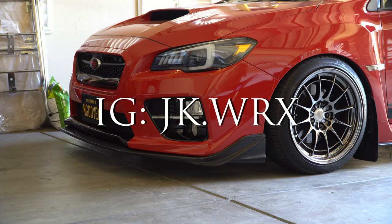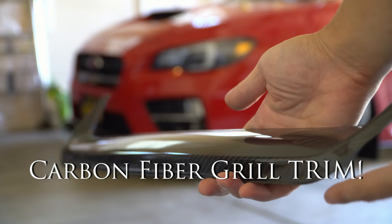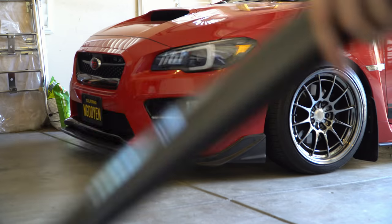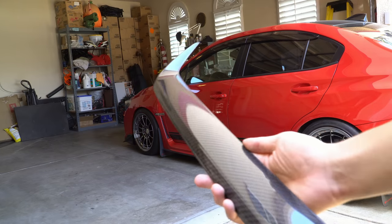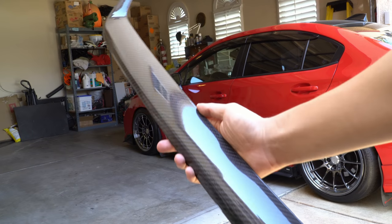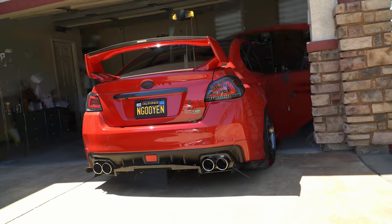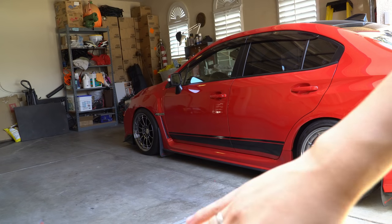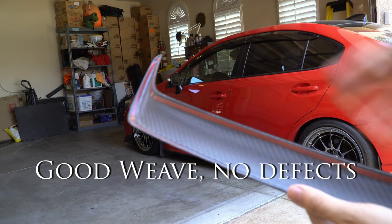What's up, it's your boy and we're gonna check this out — carbon fiber goodness once again. This is going to be for the grill, so we're just gonna hop right into it. Let's check out this weave — very beautiful — the corners, and then of course the back.